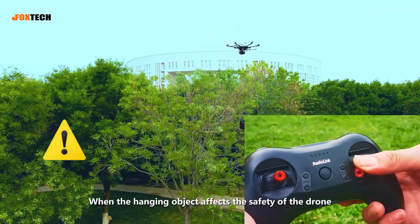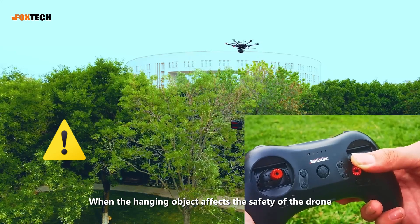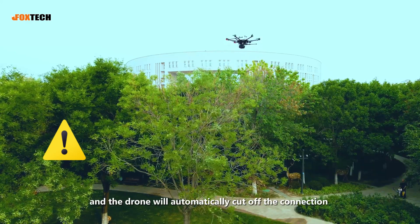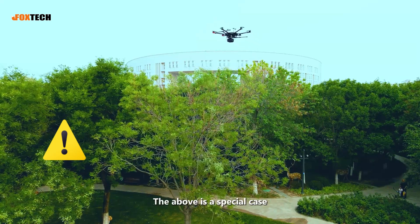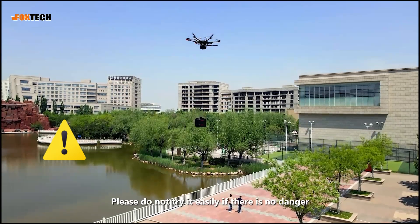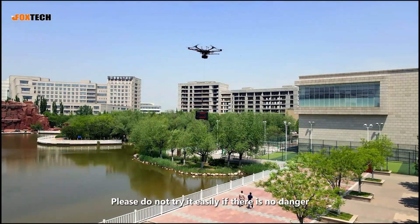When the hanging object affects the safety of the drone, push the control stick to the left and the drone will automatically cut off the connection with the object. Warning: the above is a special case. Please do not try it easily if there is no danger.